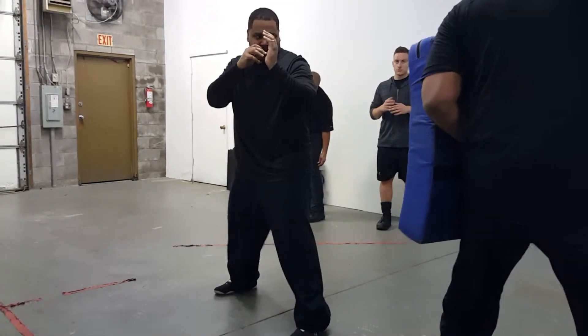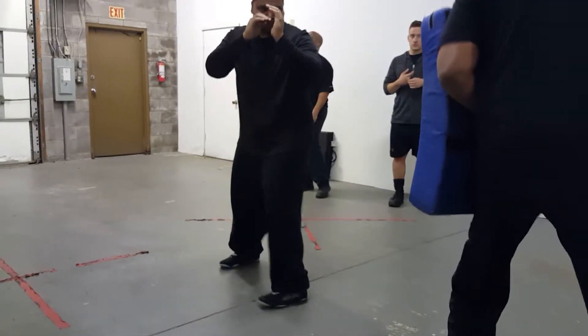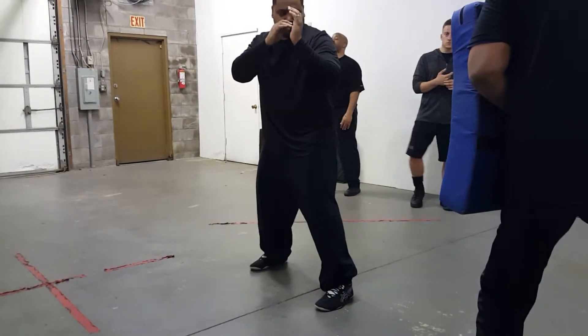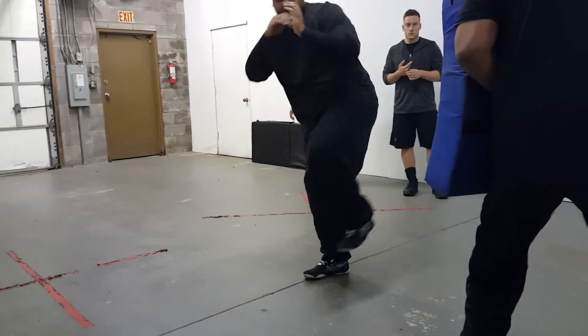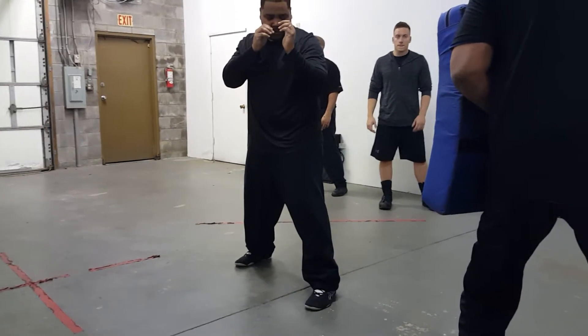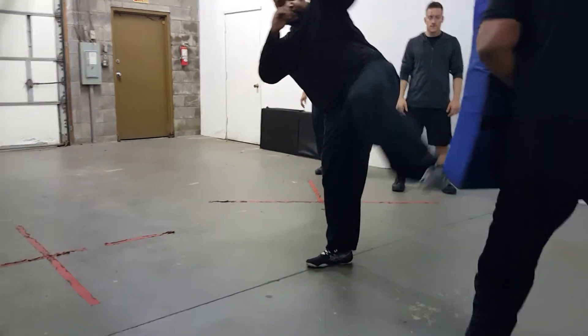Get your heel in there. It takes time — you're just learning this tonight. Good. It's your non-dominant leg. That was a little better. It's almost like you're putting on a pair of pants on the side. There it is.